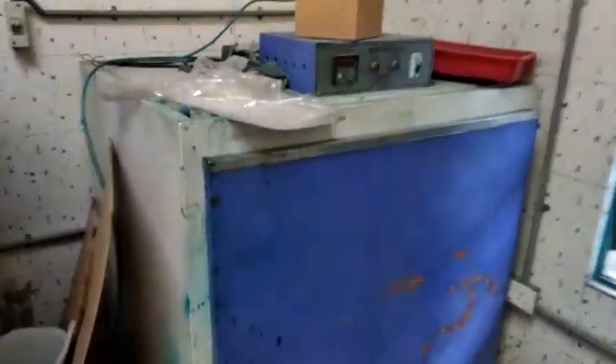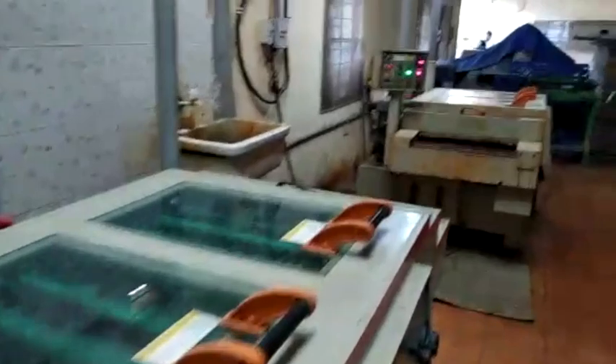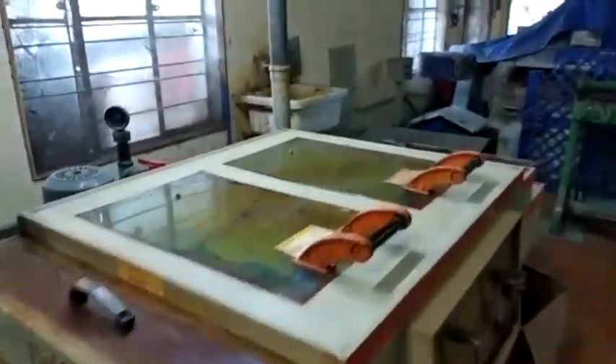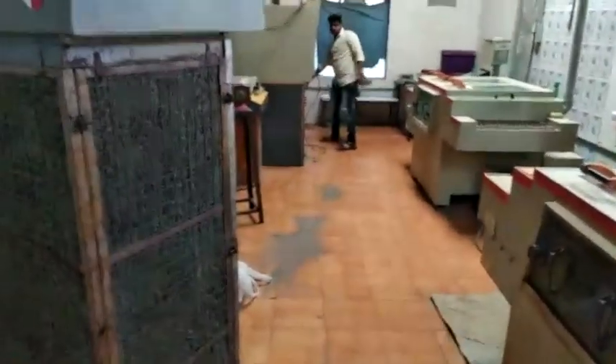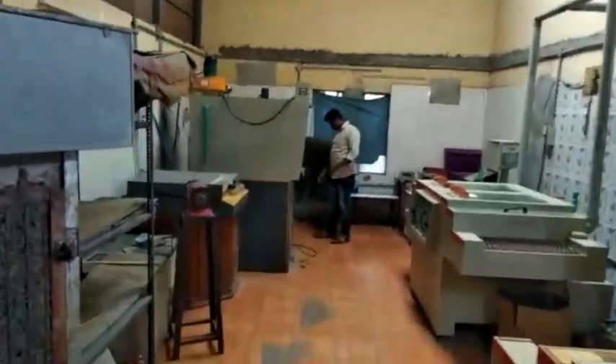Then one pit oven, and then this is the developing machine, then again etching machines. You can see there is a stability tank also there. You can see 25-inch machines — this is a semi-automatic setup.